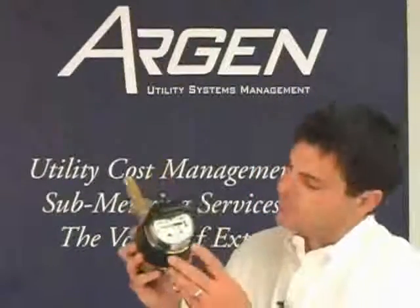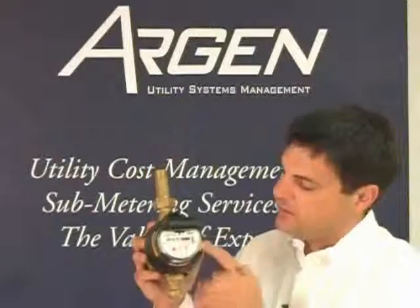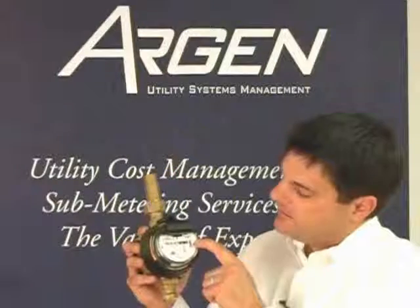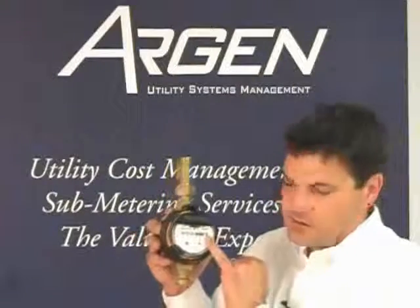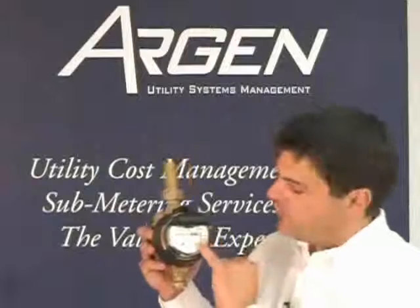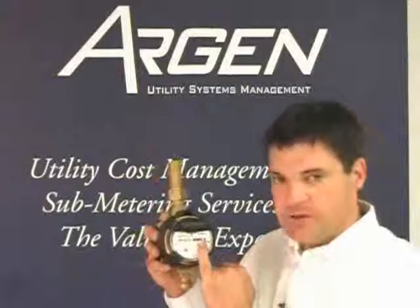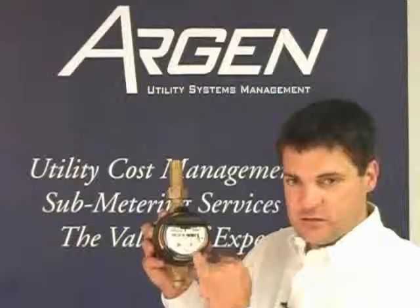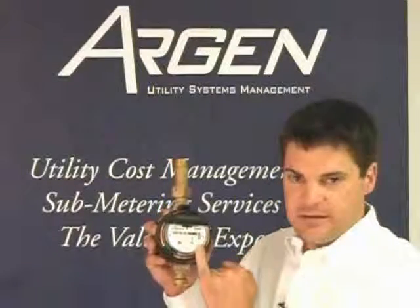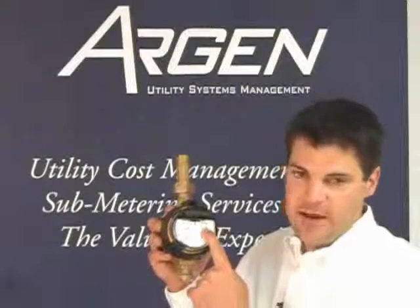On the face of the meter we see a sweep hand. This registers 10-gallon revolutions — when the sweep hand goes around, that's 10 gallons. That 10 gallons will show up here on the odometer register. We have a painted zero which is always there, and we have the number that revolves. This particular one says three, meaning the sweep hand has gone around at least three times. If each revolution is 10 gallons, we see a three and zero here, meaning 30 gallons have passed through this meter.